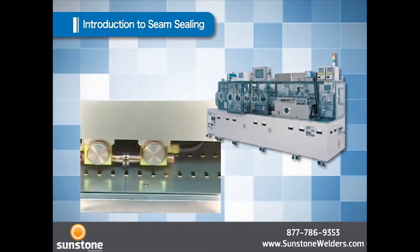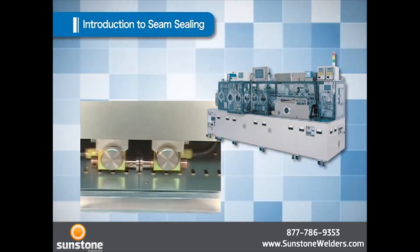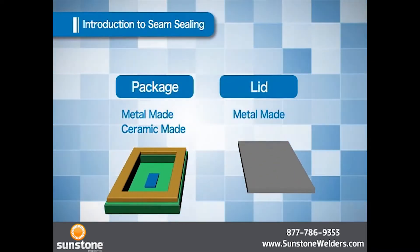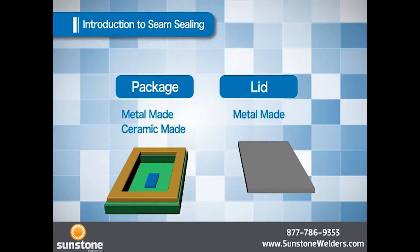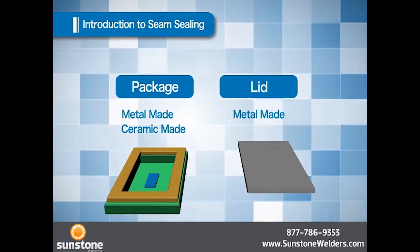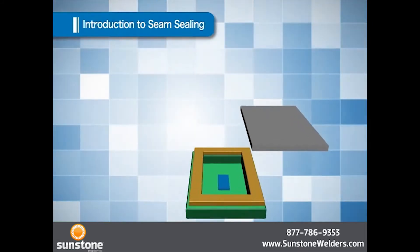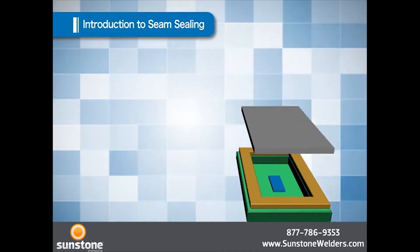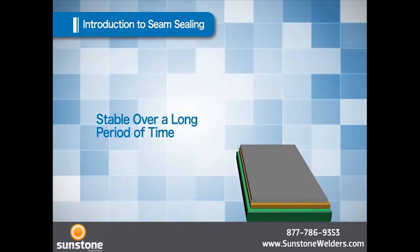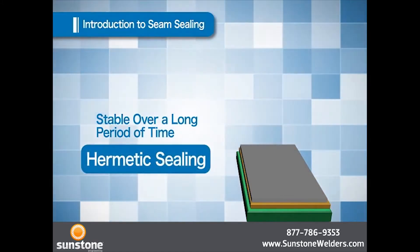A seam welder is intended for making a can by putting a lid on a case in which an electronic component is placed. This case is made of metal or ceramic and is normally called a package, and a lid is made of metal. The purpose of putting a lid is the same as that for canned food — it is intended to shut off the outside air from the component inside the package for stable operation over a long period of time. This is called hermetic sealing.